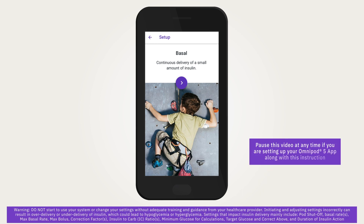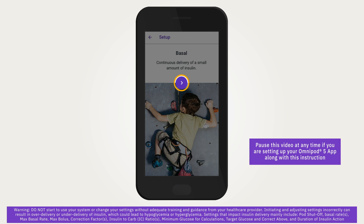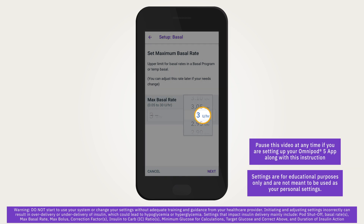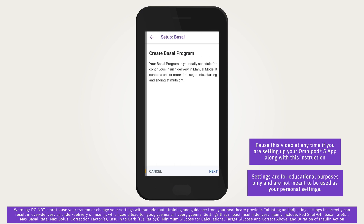Now it is time to enter your prescribed initial insulin settings, starting with basal settings, which will mainly be used to deliver basal insulin while in manual mode. Tap the arrow on the basal screen to move to the next screen. Tap on the max basal rate field, then scroll to the desired maximum basal rate. When the correct number is in the center of the scroll wheel, tap the number to select it, then tap next.